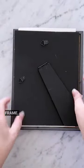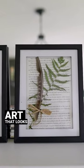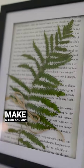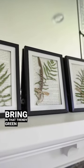Pop the backing back into the frame, clip it all in and you have a really simple piece of art that looks natural. Make a trio or any kind of grouping of these for a gallery wall — I think they bring in that trendy green color.